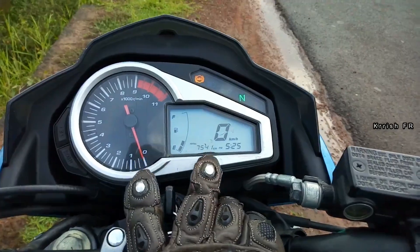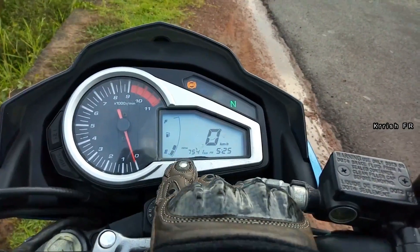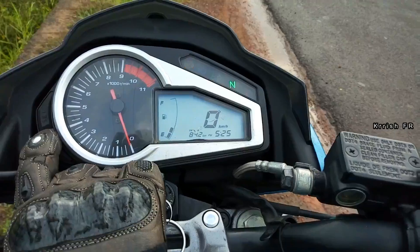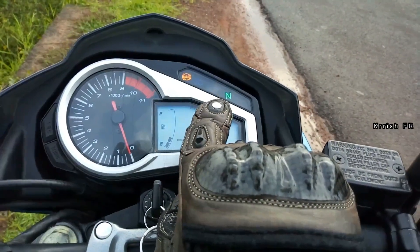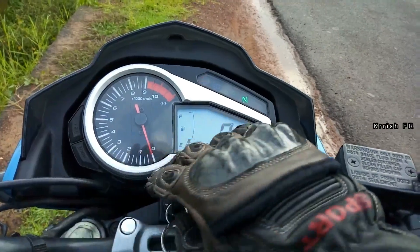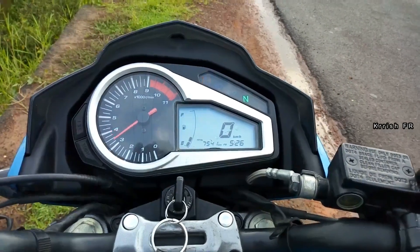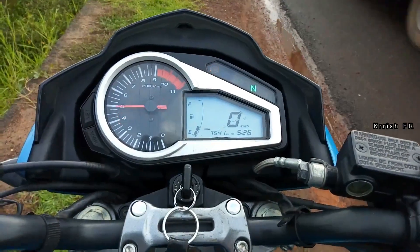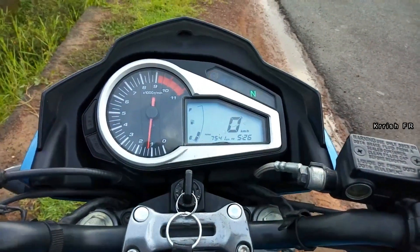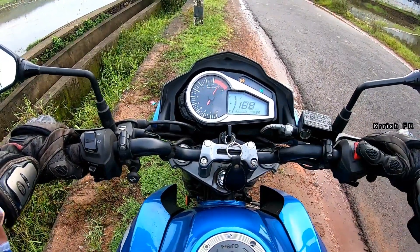Coming into the instrument cluster, it's a mixture of analog and digital meter. The tachometer is analog and all other details are displayed digitally — fuel gauge, speedometer, odometer, time, and also two trip meters. Only basic information is given on the instrument cluster. You can also see ABS, high beam, neutral, and side-stand indicators. I personally like the analog tachometer because when you ride the bike and see the needle moving upward, it just gives a good feel. Let's go for a ride and check whether the bike is really extreme or not.